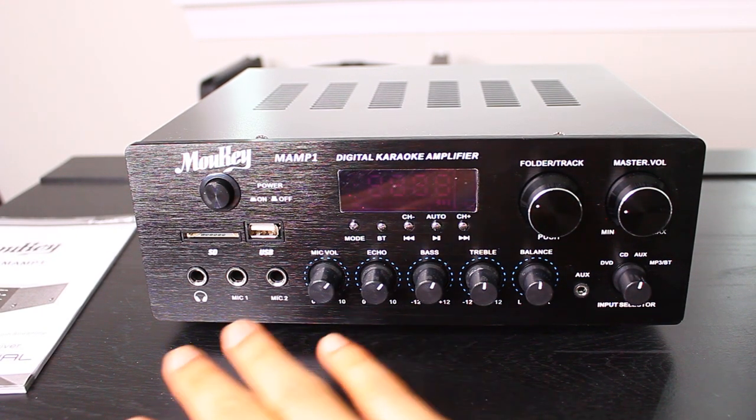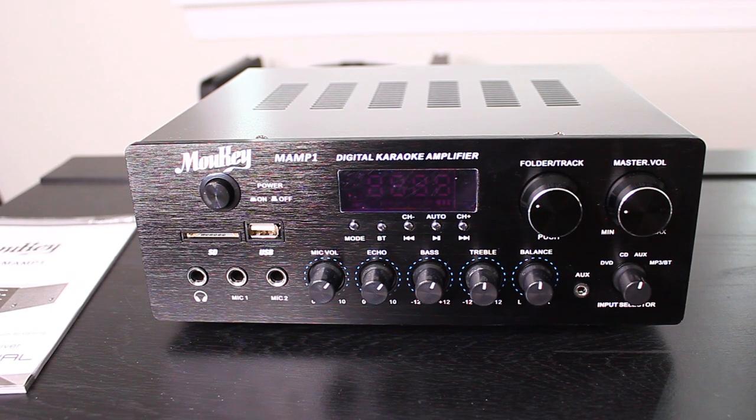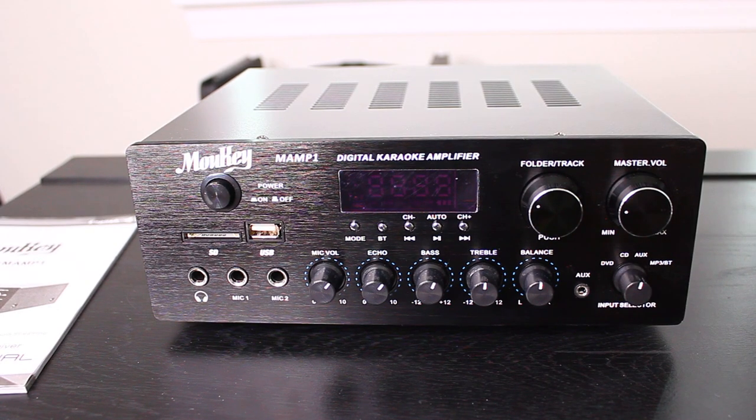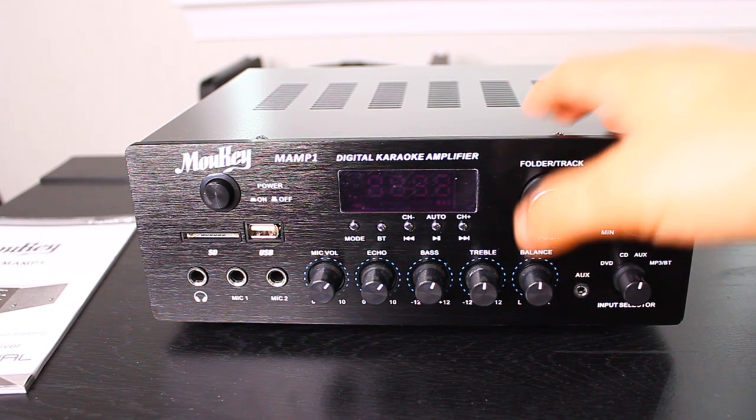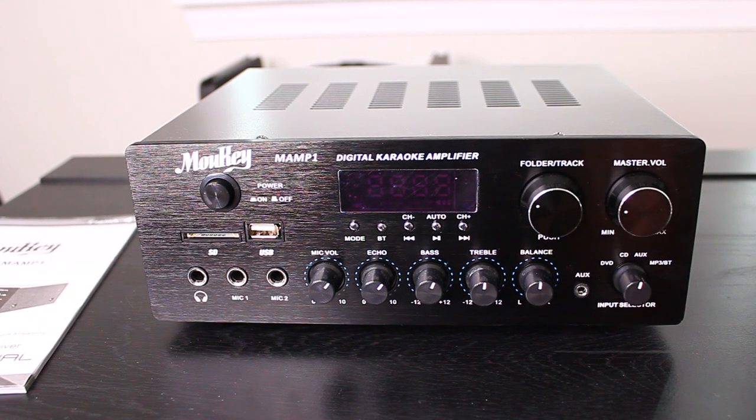I'm going to go over the front panel. In the back I have a speaker, so I'm going to connect it a little bit later to show you how you can use it both via Bluetooth as well as connect it through wires to a speaker. Usually what I would do is connect it with my phone through Bluetooth and connect this to the speaker via wire, so it's kind of like a conduit.